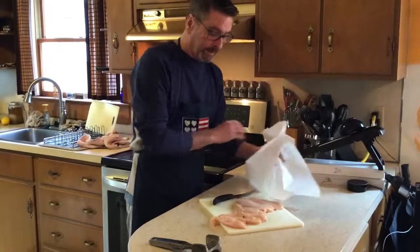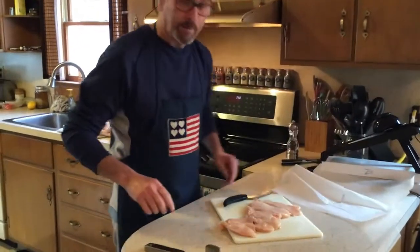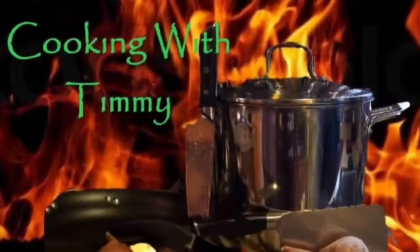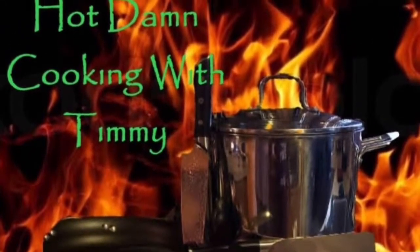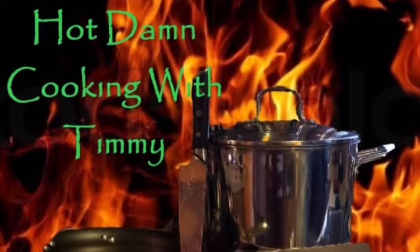Easier to eat — there you have it. Thank you for watching Hot Damn Cooking with Timmy. Please hit the like button and hit the subscribe button — it's the little red button. Thank you.